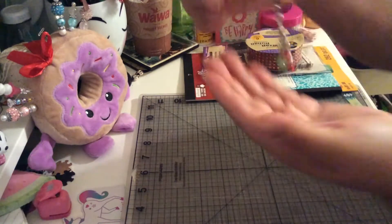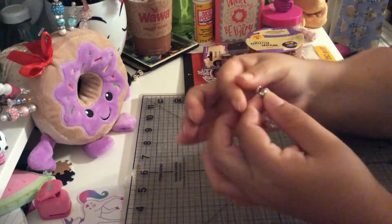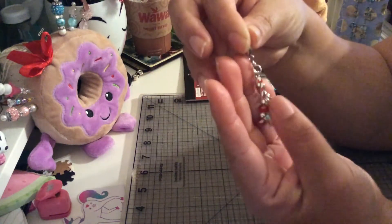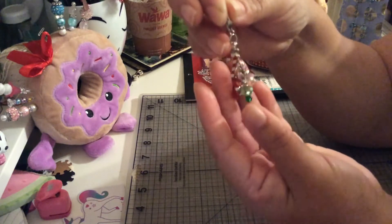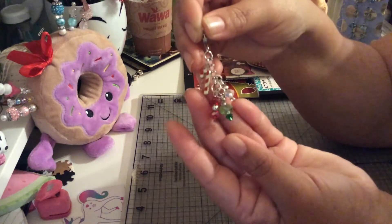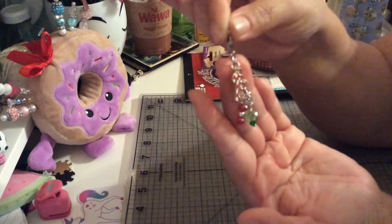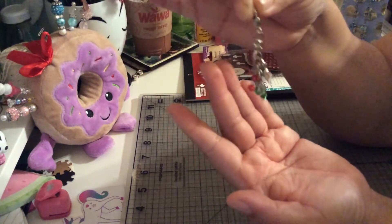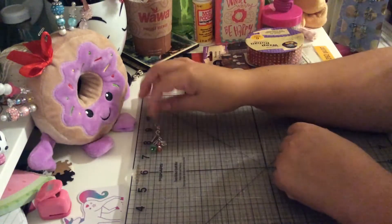I've been trying to make my own charms, so this charm I did myself. As you can see, it has a candy cane on the top, and then I added some bits of white, green, and red to make my charm. I think it looks pretty. This one is going to be for another traveler's notebook.